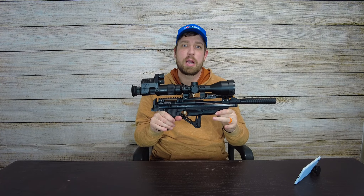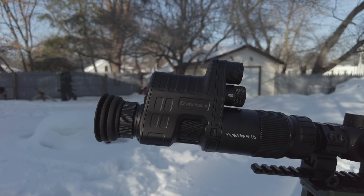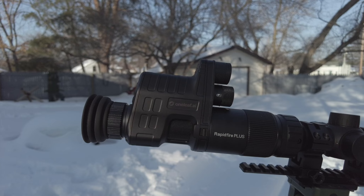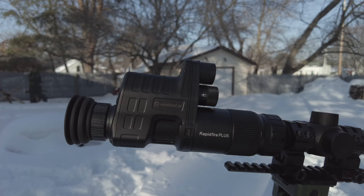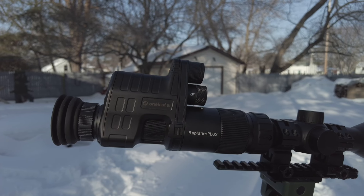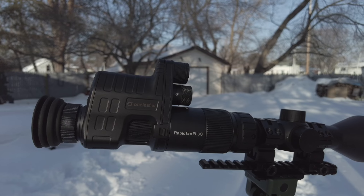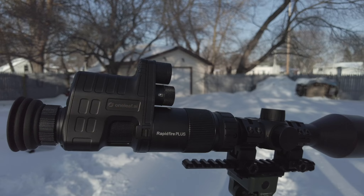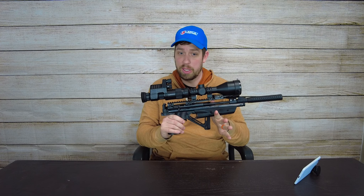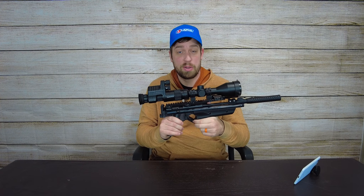Welcome back to the channel. Today I'm going to talk about the One Leaf 3-12 scope, paired with their dedicated night vision, which is easy attach-detach. I'm really happy with my experience with this so far. It's absolutely a learning experience for me — I don't have a lot of night vision or thermal experience just yet, but I'm getting into that world and really enjoying it, thanks to One Leaf.